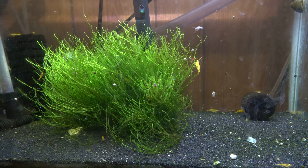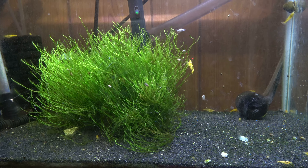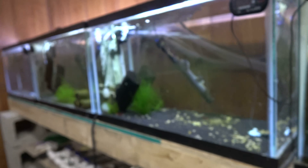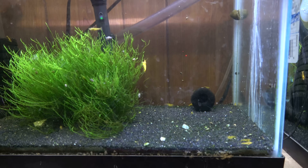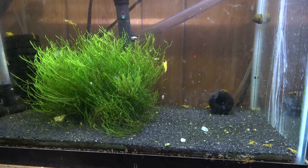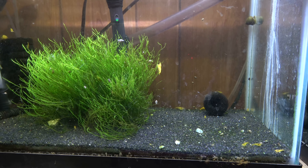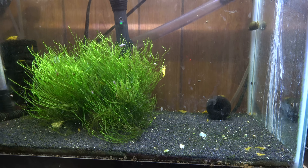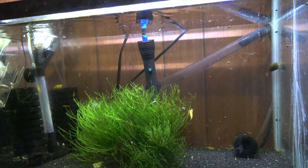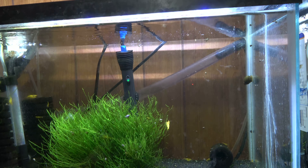I'd never bothered to look up the specific species name of this plant. It came to me with a shipment a long time ago and as you can see, they're pretty much in all my 10-gallon tanks. They do a pretty good job of sucking up nitrate and they grow quite quickly, which is good. It provides plenty of hiding space for the baby shrimp, sucks up nitrates, and all I really have to do for the most part is just top up the tank with RO water.